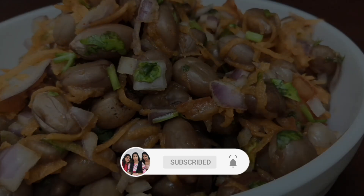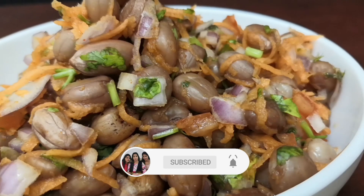This is one of my personal favourite snacks. So, let's cook it.